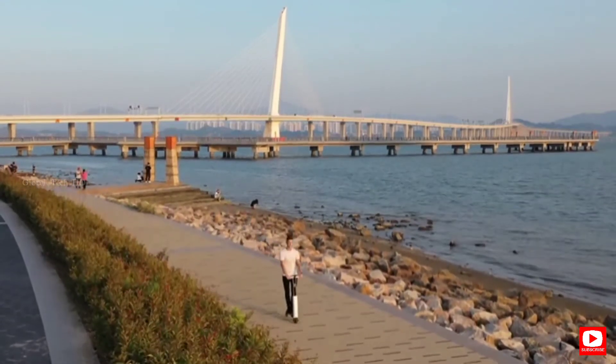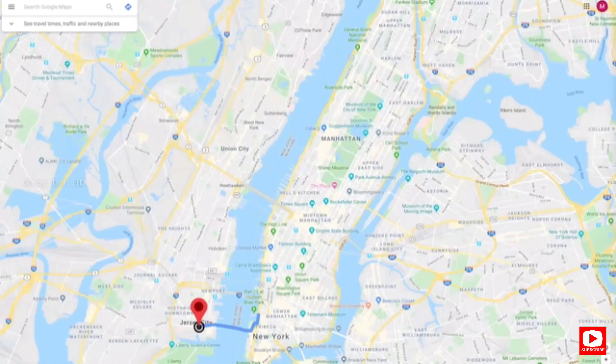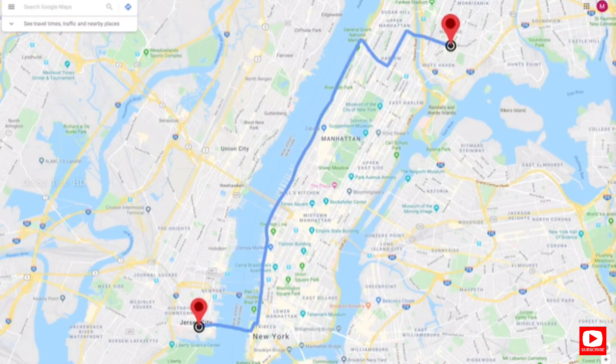After fully charged, Mentor X can range up to 12.4 miles without stopping, taking you to the finish line when it matters.